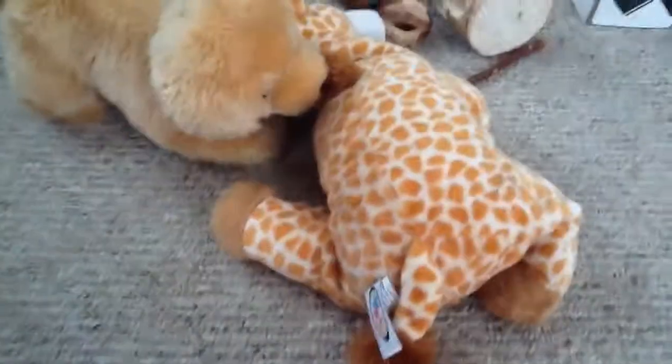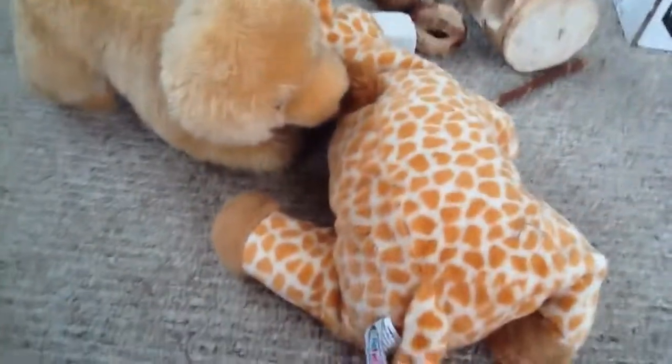My last but surely not least enrichment idea is toys! Toys come in all shapes and sizes and you can buy them at any pet store. If you enjoyed this video, subscribe, like, and comment for this bun, and share this video all over the world so she gets super popular! I really hope you enjoyed this video — bye!